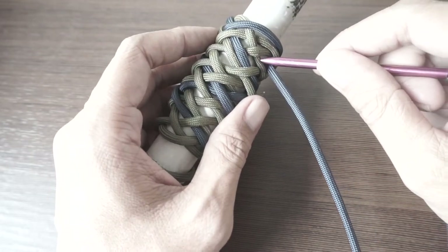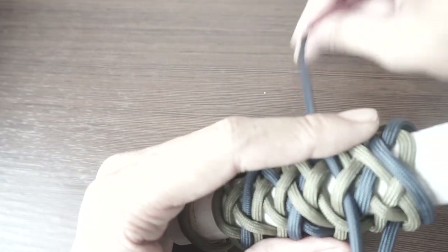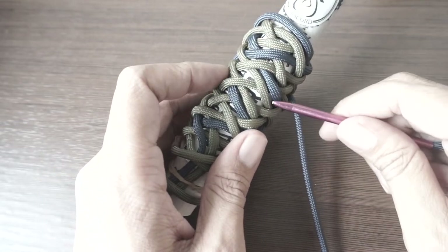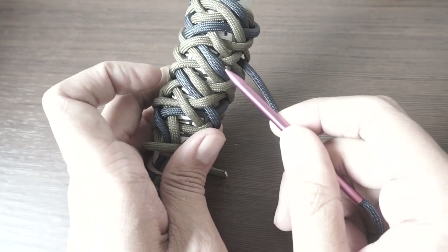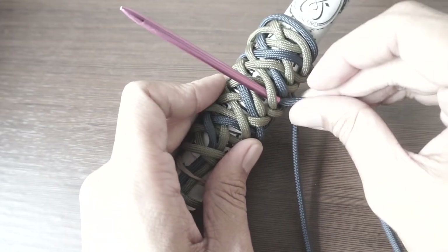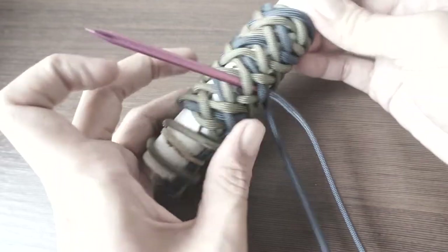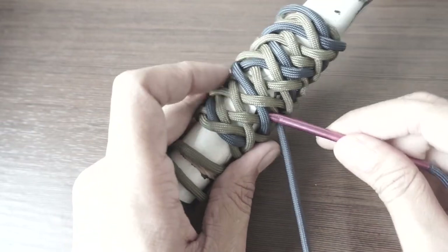We're still doing the pineapple, so first color then second color. You just have to know what knot you're tying. You can see here a sharp contrast — this is the pineapple section and this is the gaucho section. We want to split this first: going over two, under one, and then going over one, under two.